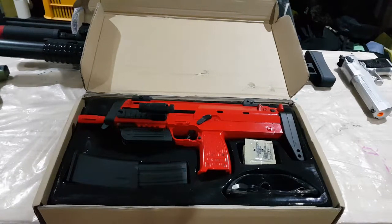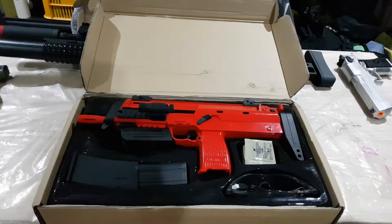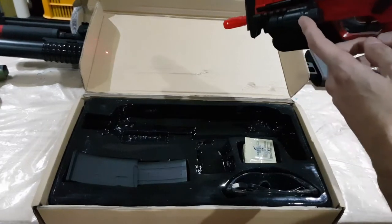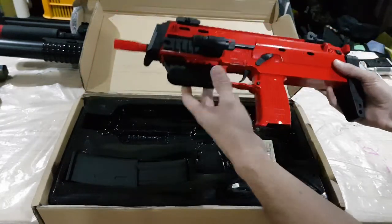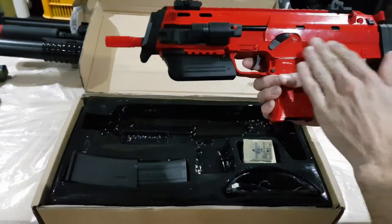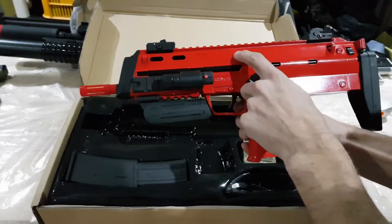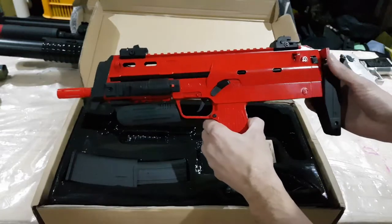I got this new gel blaster in today — it's a HK MP7 in red, which might not be some people's cup of tea, but I think it looks pretty damn sexy. I've added a little laser sight just because it looks cool. Straight out of the box this thing looks and feels really good. I had to do a double take to work out whether this was plastic or metal — I thought at first it was metal body, but it's plastic. The paint coating makes it appear as if it's metal.